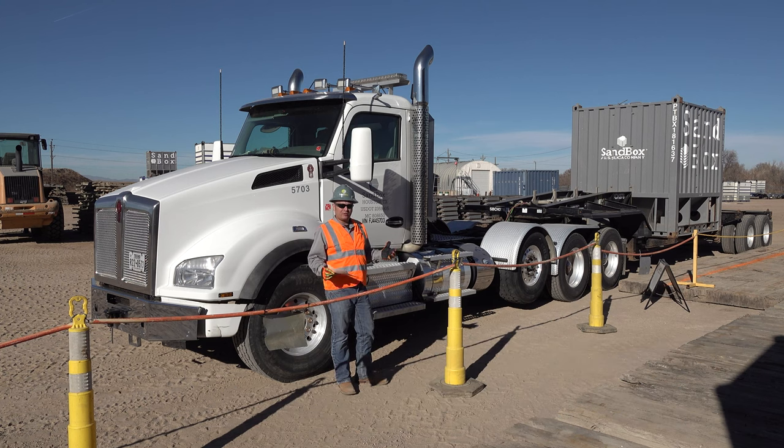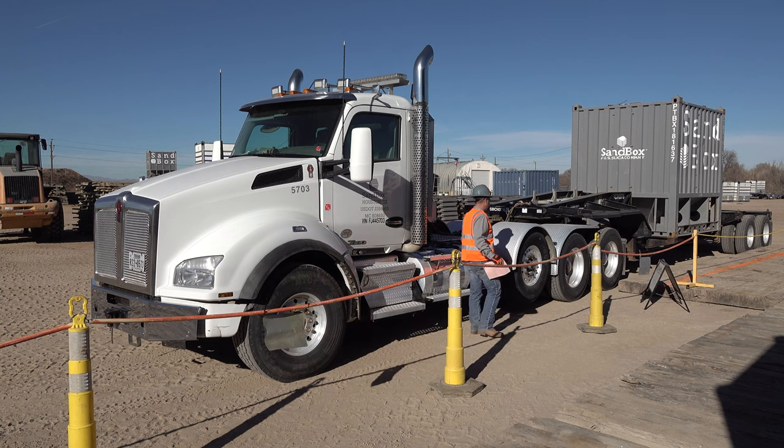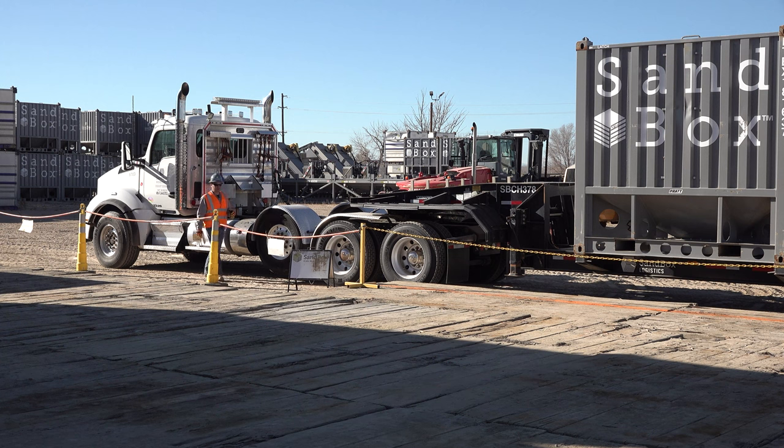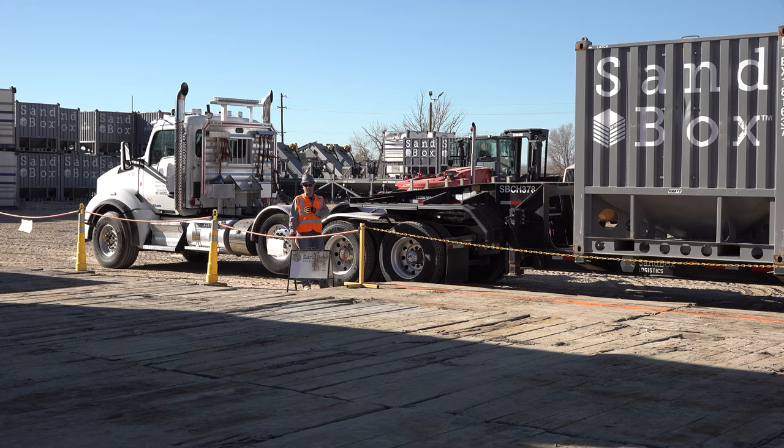Now we're going to walk through the process of unlocking the twist locks on this box. As we walk back to unlock our twist locks, one good thing to do is a quick inspection on the chassis. This inspection on location isn't a full pre-trip or post-trip inspection — it's just a quick look to make sure that things are still in good working order.